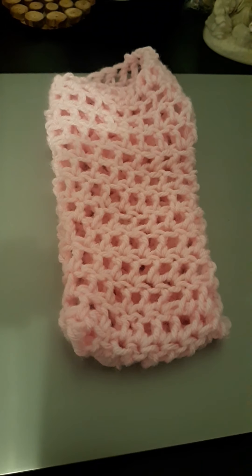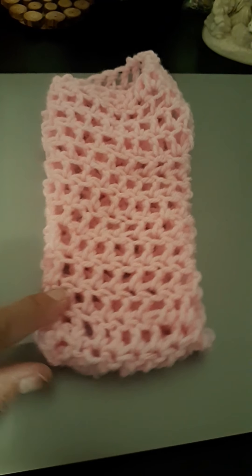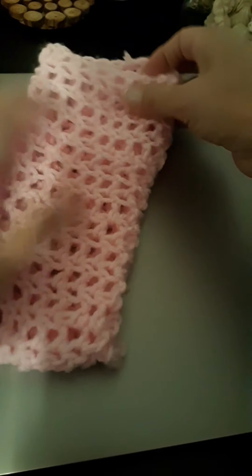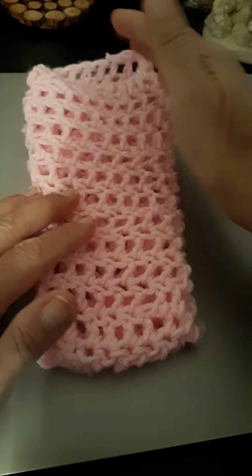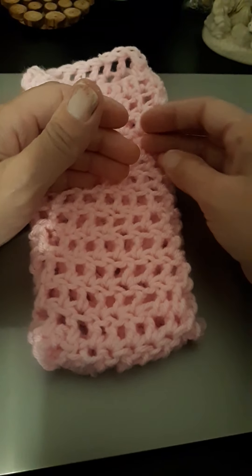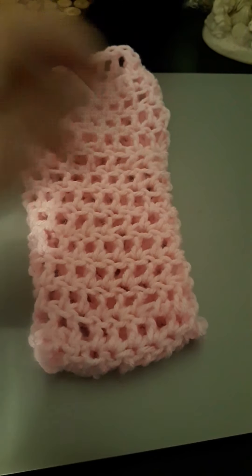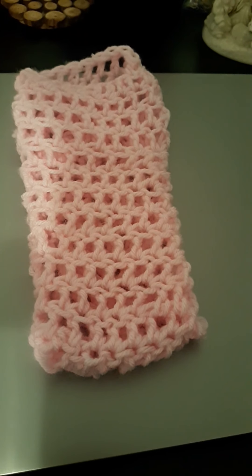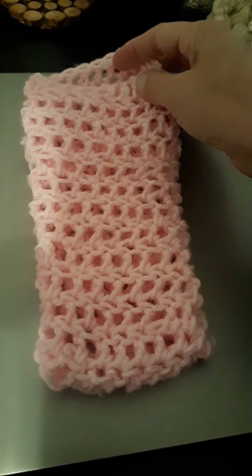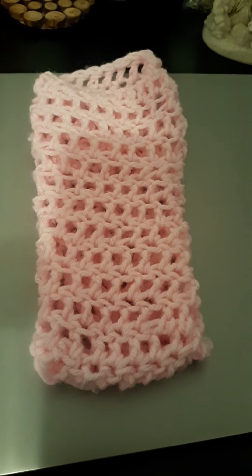Hello, hope everybody's doing good tonight. I wanted to do a short little video showing you how to make slippers — that's what you're looking at right here, one that I made. I'm going to do it the easy way because the other method, with a little strap that goes across your foot, is a little bit too confusing with all the back and forth. I'm going to simplify it.